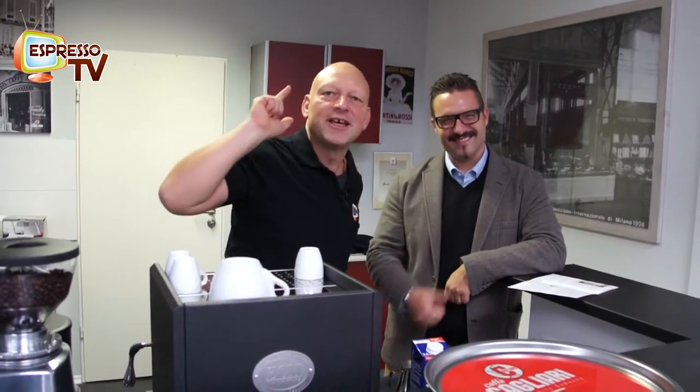Hi, dear all Espresso TV Freaks, now we present the third variety of coffee: Americano. We present now not a real Italian style, but Marcos is going to show you the Americano coffee.